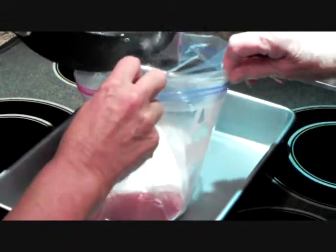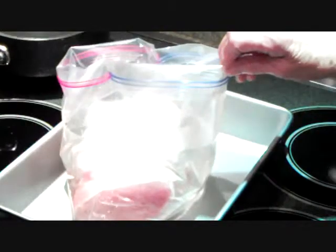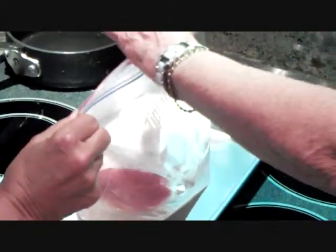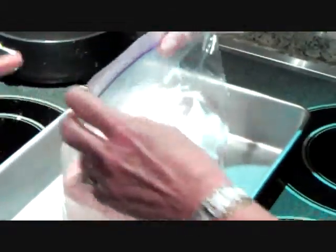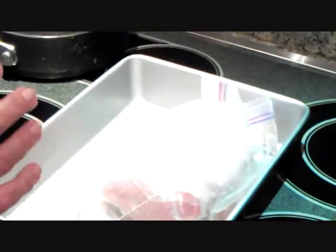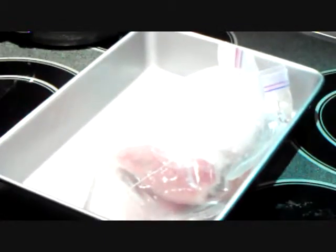We have placed the pork into a plastic bag. The brine is cool and we're pouring that cool brine over our pork roast. We're going to zip it shut and place it in the refrigerator, and we're going to leave it there for three hours and up to 24 hours. One thing to remember: you do not want to keep the brine in metal, as flavor may transfer. So you can see we've put it in plastic.